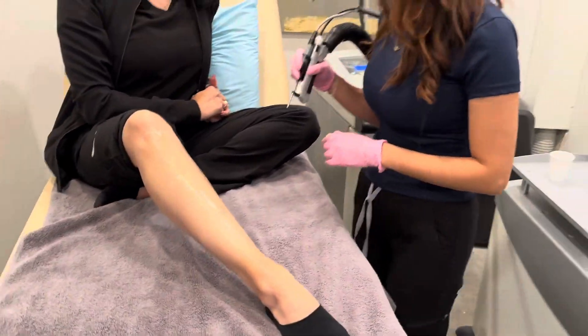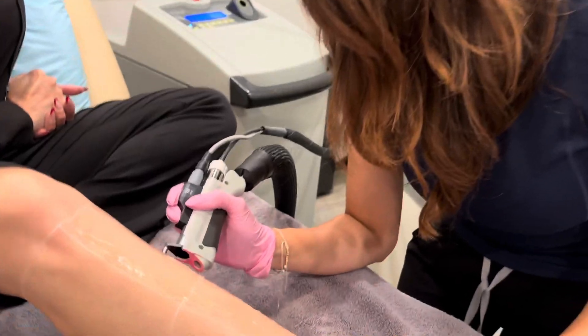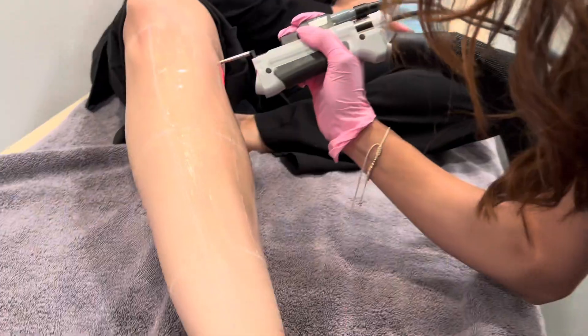The procedure's fairly quick. We can do underarms and bikinis in 30 minutes, full legs in about 45 minutes to an hour. It really depends on the area that we're covering.